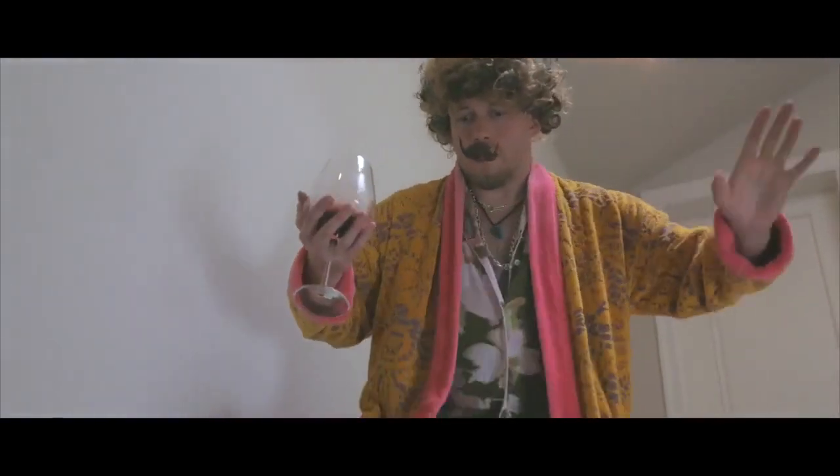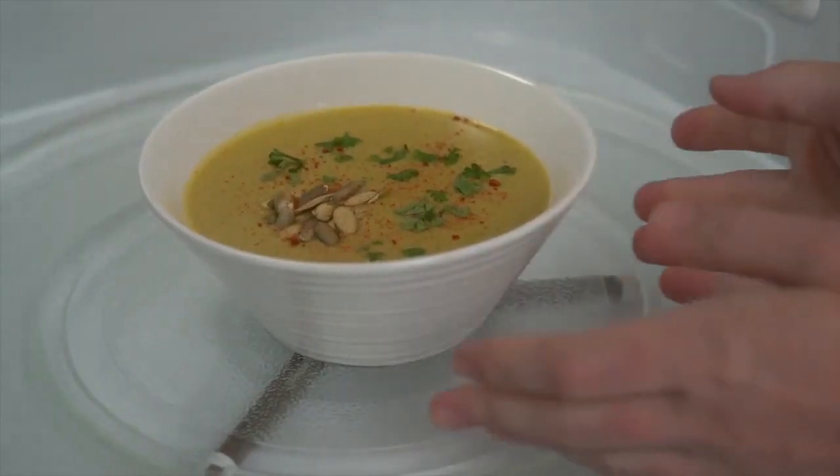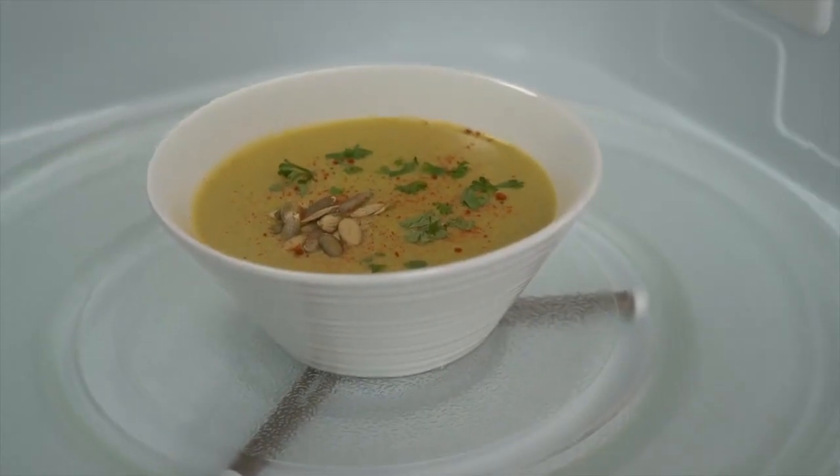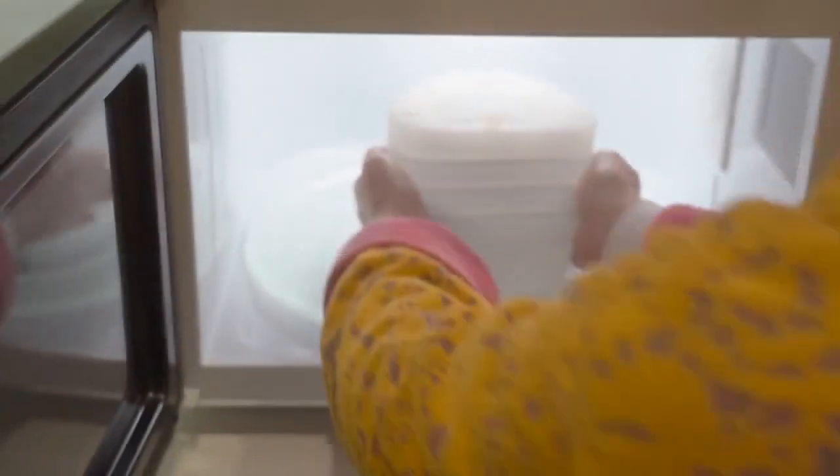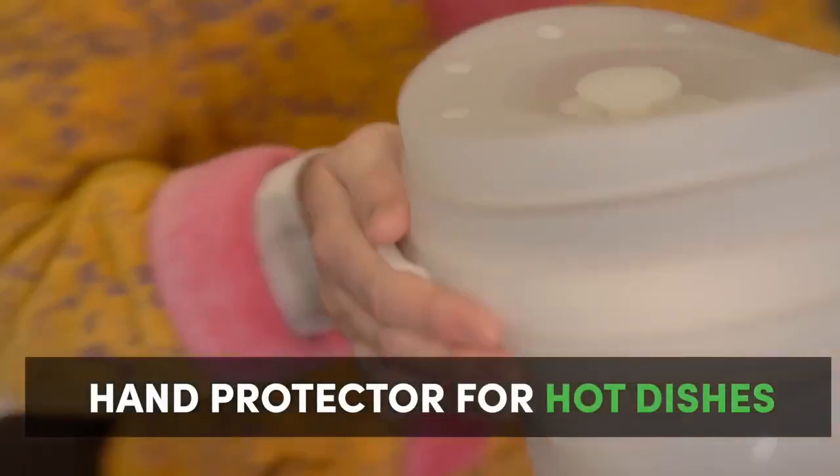Wait, there's more! Ever burn your fingers taking food out of the microwave? You can use Duo Cover's platinum silicone to carry your microwave creations without the burnt fingers.